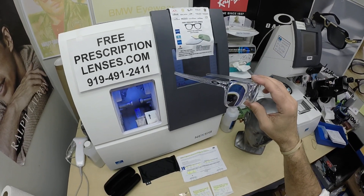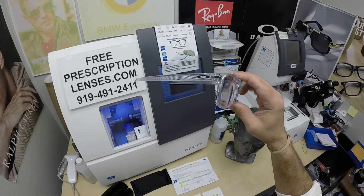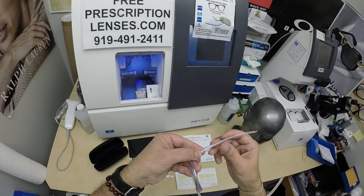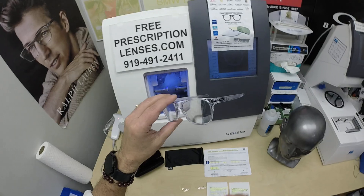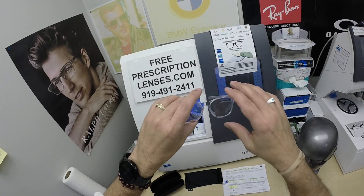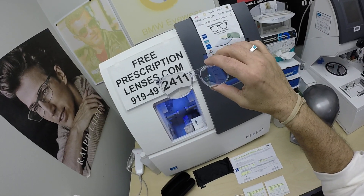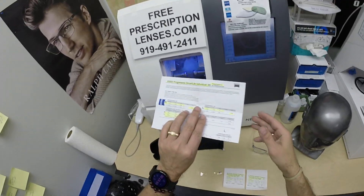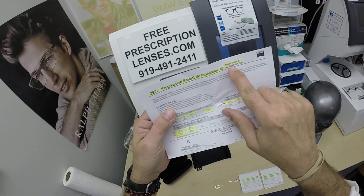It comes in five colors: black with a silver emblem, black with red on the front, a polished clear — color code 03 — a Havana tortoise color, and a smoke gray. It sells for $184 complete with one free pair of clear single vision prescription lenses. However, Brett got the premium progressive lens from Zeiss — the Smart Life Individual 3.